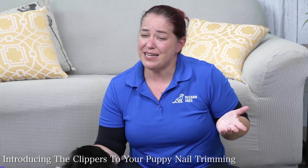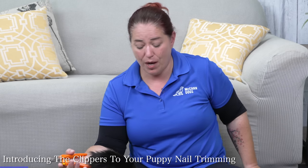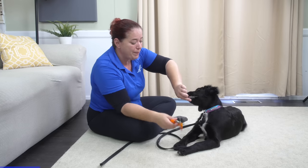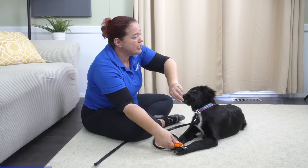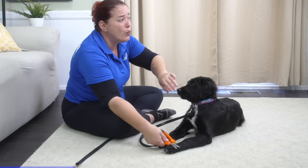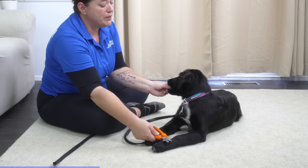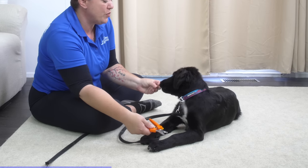It may seem like I'm taking a long time trimming these toenails right now, but this is an investment in future success. Once I get down to the point where my puppy is really comfortable with this, it's going to be easy for me to trim her toenails from start to finish if I put the time in now. The next step is bringing the nail clippers into things - I'm still using food, and as I do that, I'm just going to be touching the nail trimmers to her feet, working on building a nice positive association so that she learns these nail trimmers bring great things.